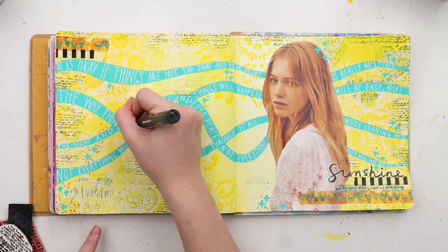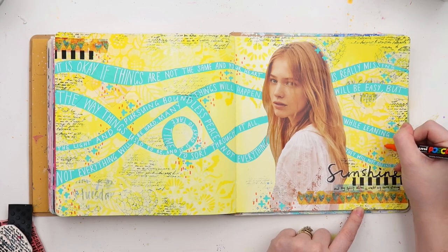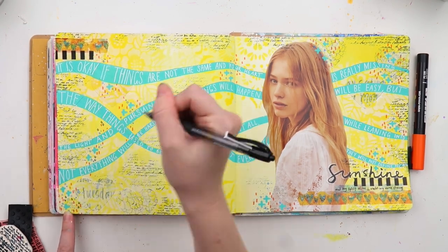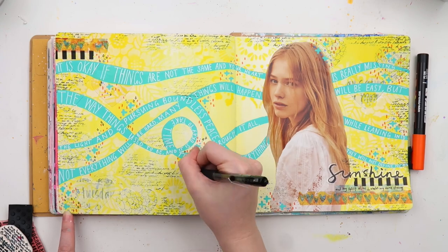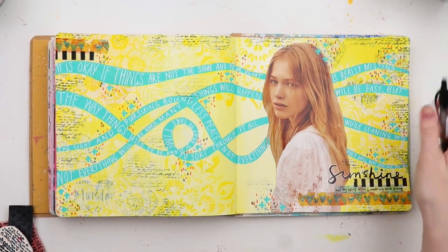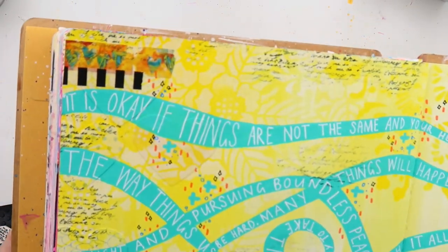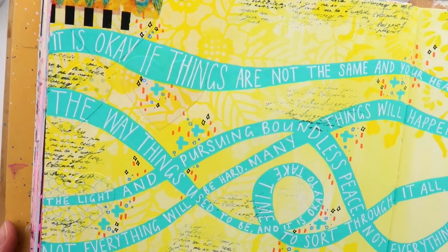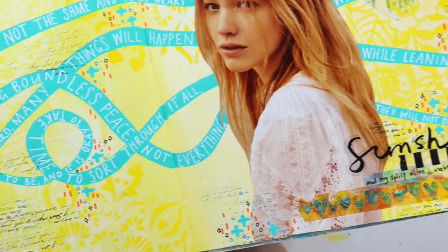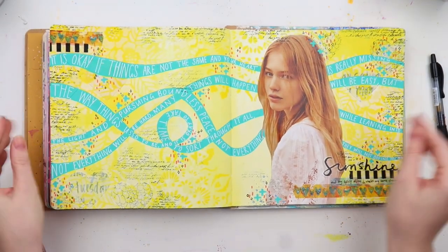I didn't want staples to show through on the back page of the art journal, so glue stick it was. Then I just added a few little sprinkly bits and a pop of orange — I was going to add orange acrylic paint at the start but changed my mind. Here's the finished page! It's a little bit crazy and you can't read the quote completely clearly, but that's okay — it's all about the process and having fun. I challenge you to find a focal image, people-watch them, and create or find a quote that matches what you think is going on in their brain. Have a great week!